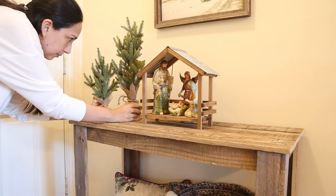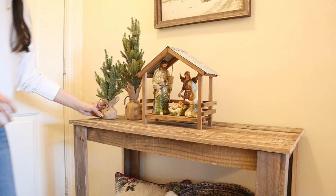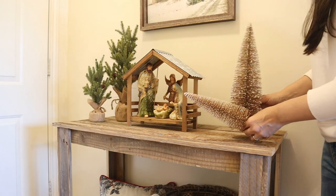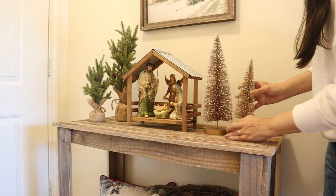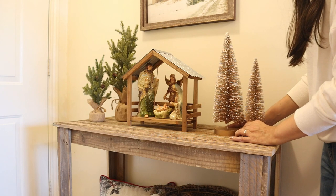Then I add these two trees that I got at Hobby Lobby, and on the other side these two bottle brush trees that I got at Michaels. I like the color — it goes well with this part of the decor.